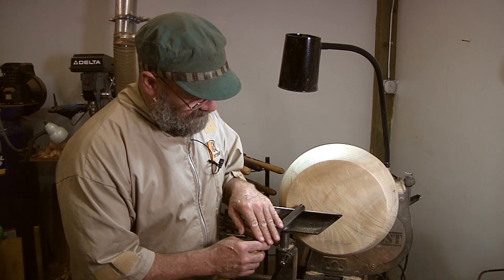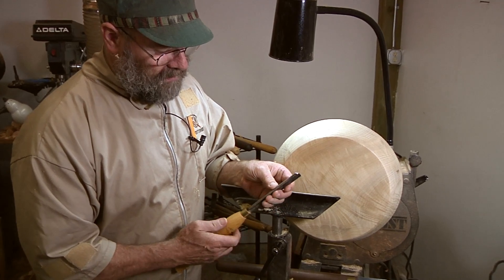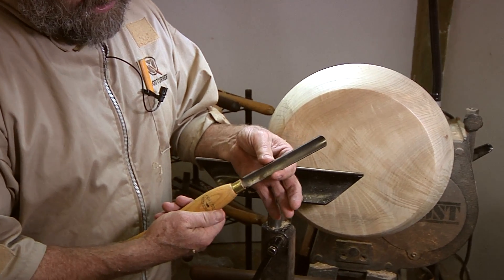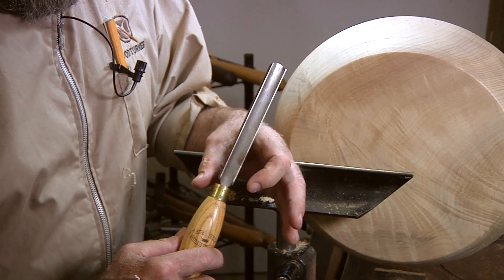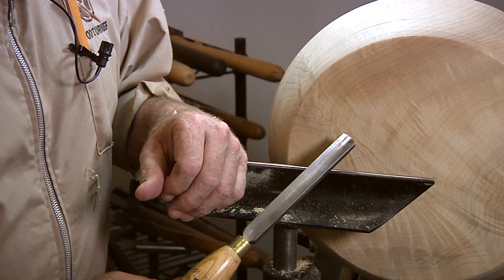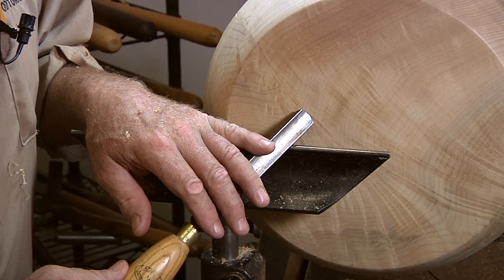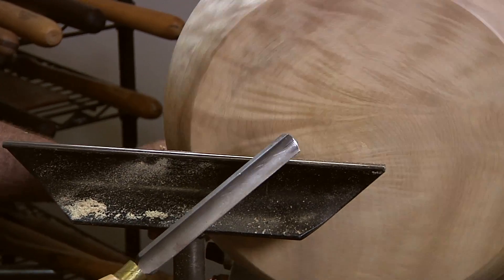Another tool that you can make a finishing cut with — this is referred to as a continental style spindle roughing gouge. This is forged where they actually start with flat stock, heat it and bend it. A very small tang goes into the handle. This is not intended for any kind of roughing, but when you rub the bevel and have it on a high shear angle, you can get a very nice finish cut.